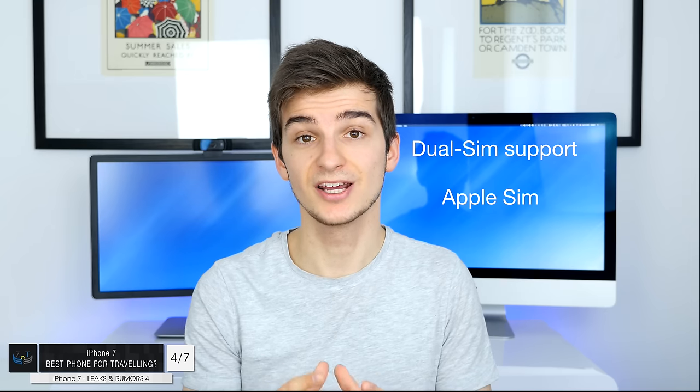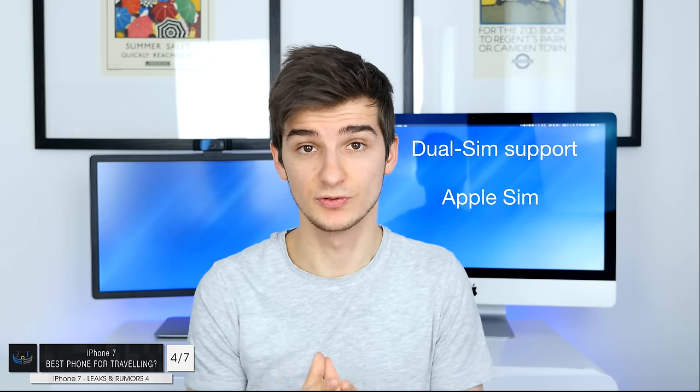In case you don't know, currently if you get an iPad with both Wi-Fi and cellular, it comes with an embedded Apple SIM. In the iPad settings, you can actually choose different data plans from different carriers and switch your data plan at any time you want — really, really useful for traveling. If the iPhone 7 is also going to come with two SIMs, the iPhone 7 is going to be the best smartphone for traveling.